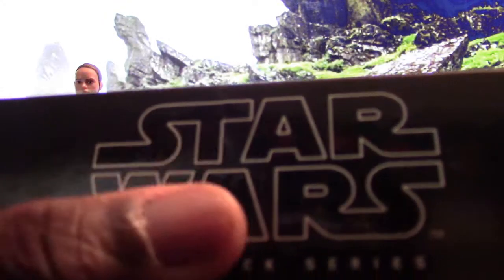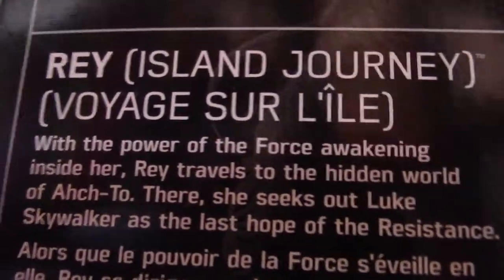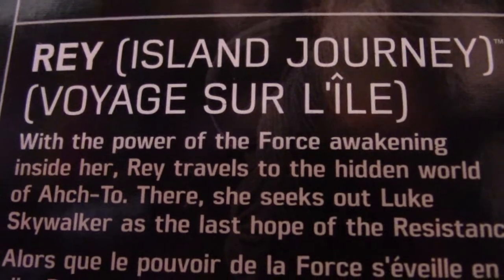Let me scoot right to the back here. Of course, as you can see, it is the Star Wars Black Series figures. Moving down here, you see the figure is called Rey Island Journey. There's a nice portrait of Rey right there — nice and reflective — and of course it is by Hasbro. Moving over to the side of the box, you can see that this figure is number 58 in the Black Series line.